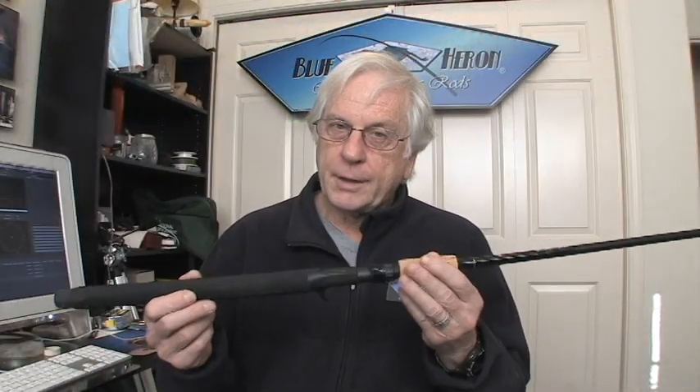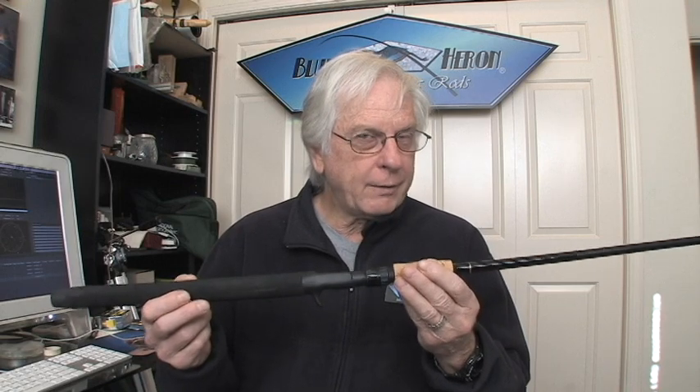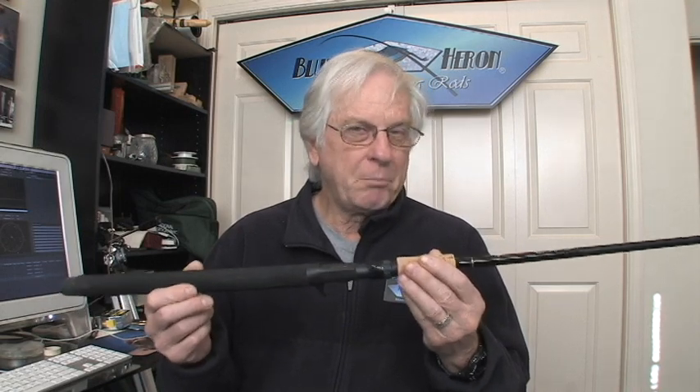Hi everybody, I'm Tom Zimmerman of Blue Heron Rods. Let's talk about rod handles. For the most part, all rod handles are round and they've pretty much been that way forever. In today's world, with all the technology we have, don't you think it's about time we did something better?